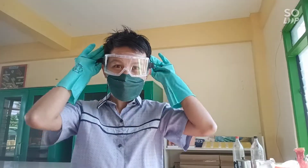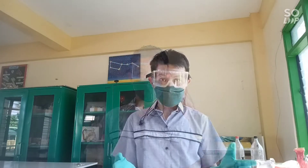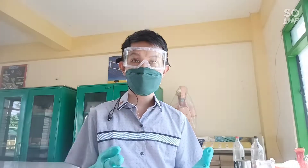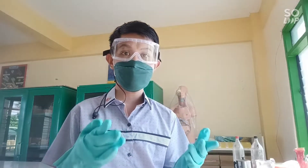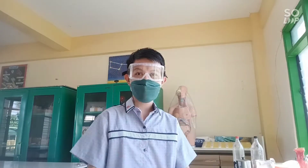As you can see, I'm here at our laboratory sink. You can also do this at your sink at home so that the water you use can easily be flushed out. Okay, I'm ready — are you ready? Let's start the experiment.